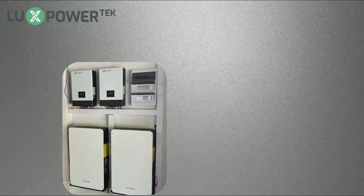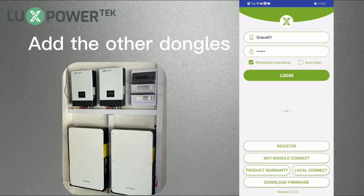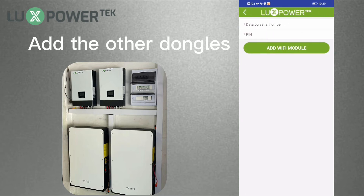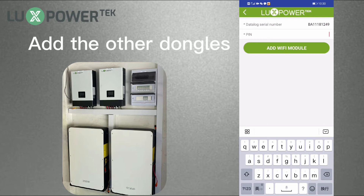If you install more than one inverter in the house, please add the other Wi-Fi dongles to the station as well. You can log in to the app with the account you just registered and return to the station list page. Click the plus button to add the other Wi-Fi dongles. Please add them before setting the router password to the Wi-Fi dongle.